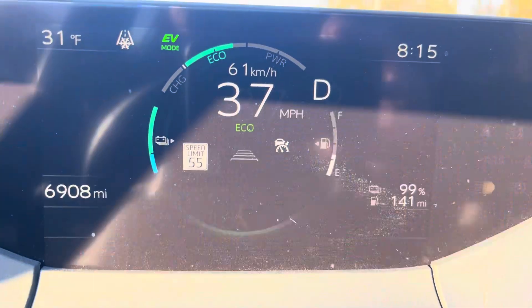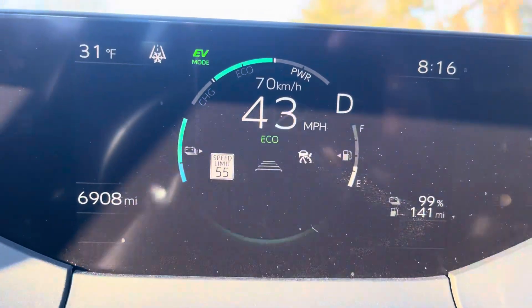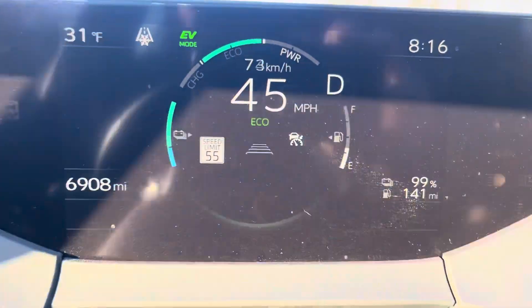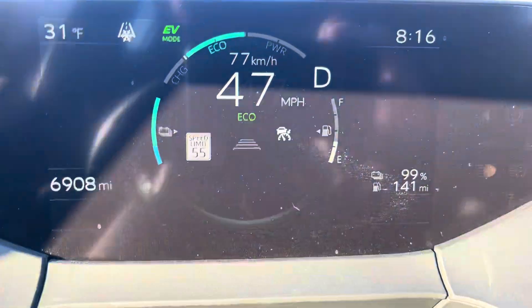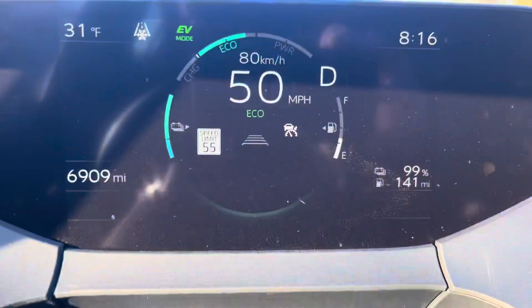Also wanted to mention: if you look below on the display, there's an indicator for what's left in terms of gas on the left, and a light green bar that shows the remaining battery visually. On the lower right you actually see the percentage of the battery remaining.